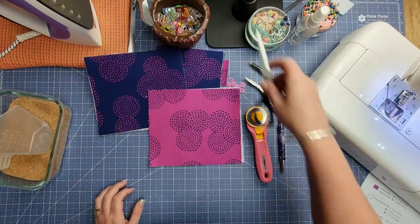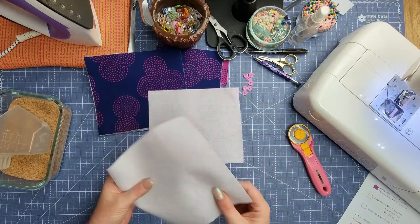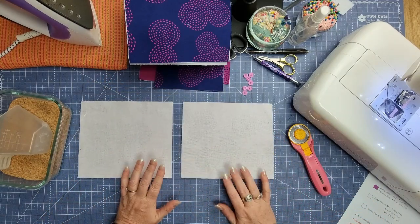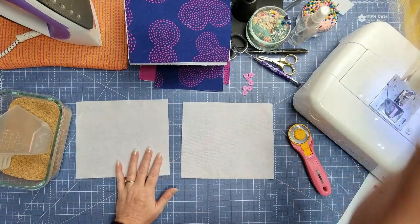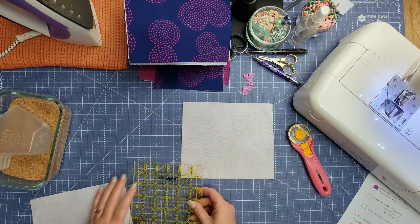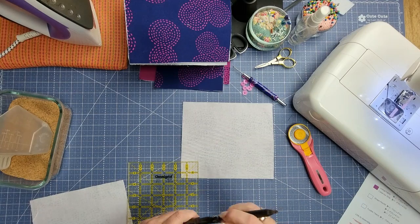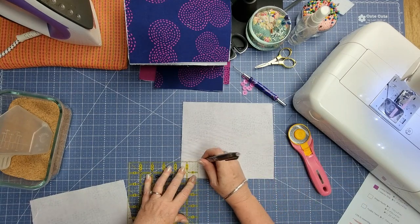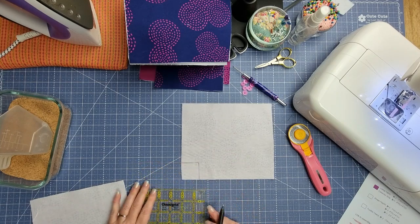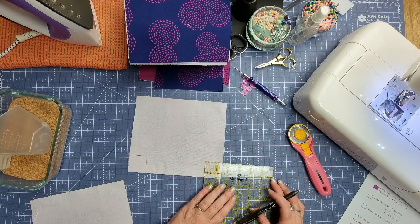We've got two pieces of each, so just move some of this stuff out of the way. What we need to do is take some little squares out of the bottom of both the exterior and the lining. To do that, we just get a ruler and take a little square out — about one and a half inches. We line that up and mark it, then cut that little square out, and do the same on this side as well.